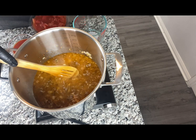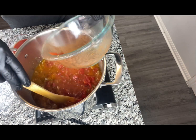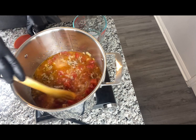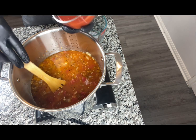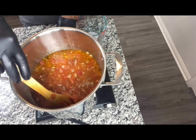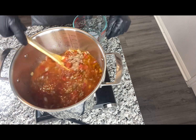I'm going to go ahead and add our diced tomatoes as well as our tomato sauce. We're just going to bring this to a simmer and let this cook for roughly 10 to 15 minutes.